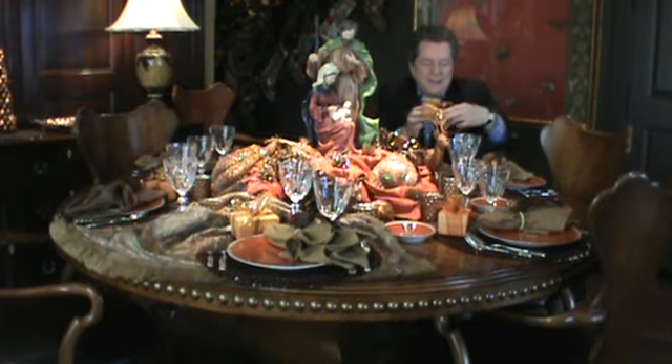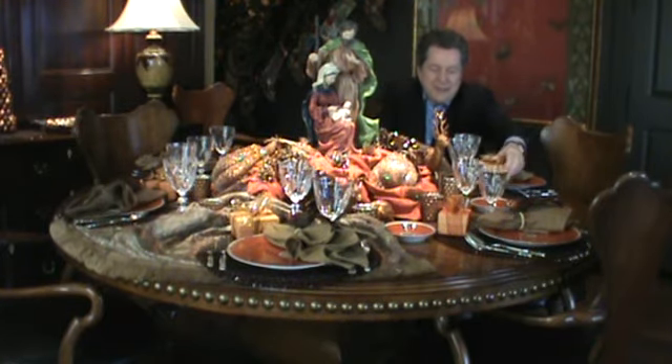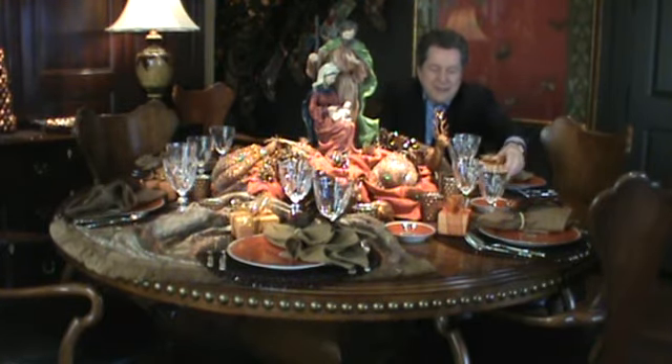Sometimes I'll put the person's name on the gift so they know where they're seated, then wrap it up as a little present to make the evening feel special. But this is my idea of a classic dinner table for the holidays.